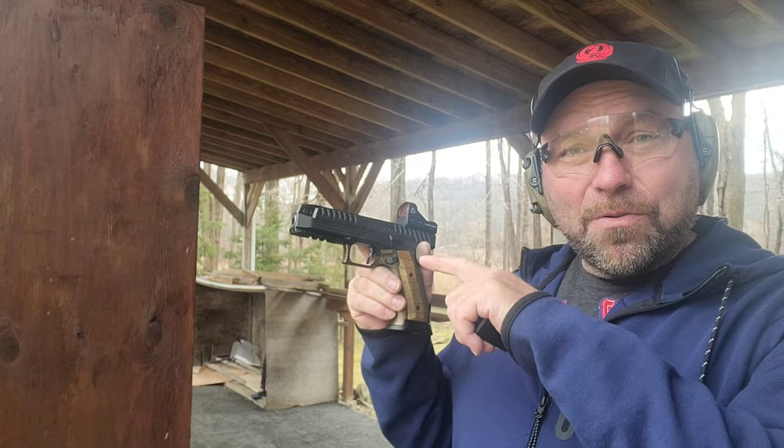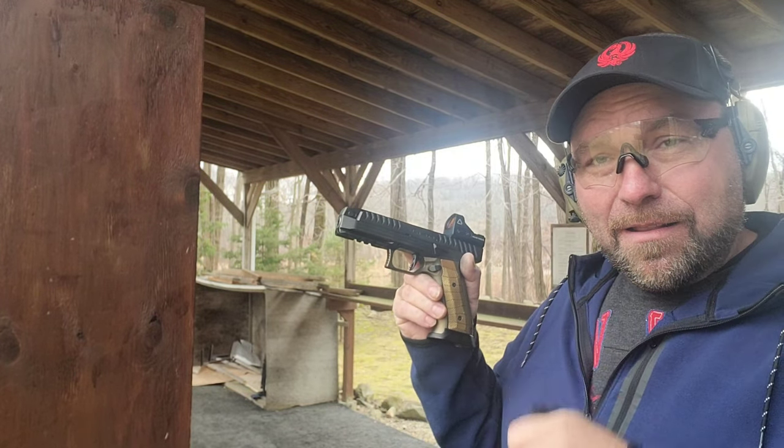If any of you are going to be at the Shot Show — unfortunately I won't make it this year, I'm too broke after buying these guns — go talk to them. They're probably going to be there, so tell them they need to address that.